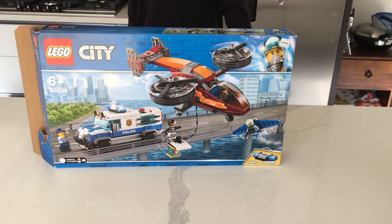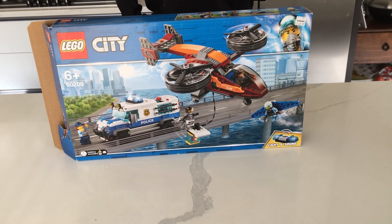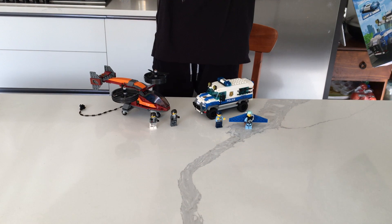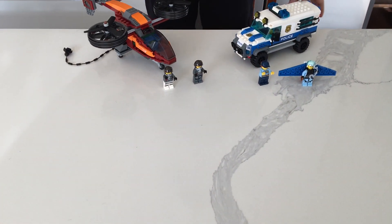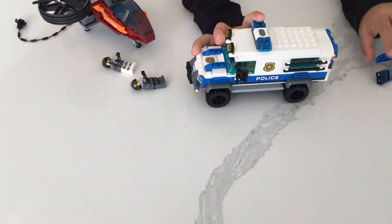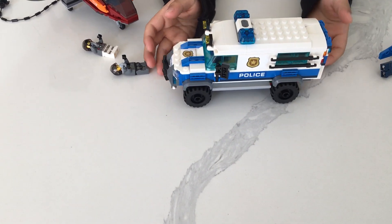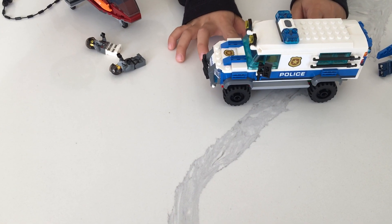Again with a new set for 2019, and today I'm going to show you it. Let's start with the police side first — let's see the big truck. This truck, I'm basically about to call it an SUV.